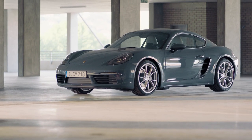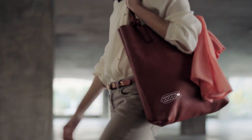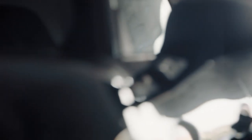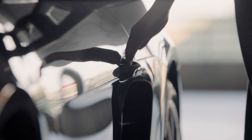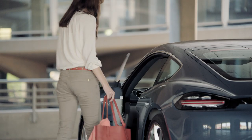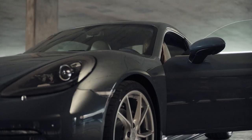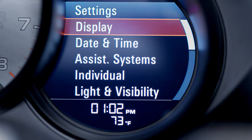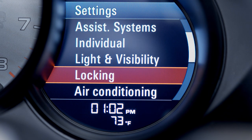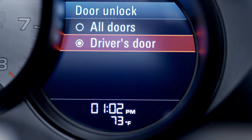Vehicles with Porsche Entry and Drive can be conveniently locked and unlocked without having to have the key in your hand — the key just needs to be in the immediate vicinity of the vehicle. To open, simply grip the door handle and the doors will unlock. You can choose to unlock either both doors or just the driver's door by selecting the appropriate settings in the multi-function display.